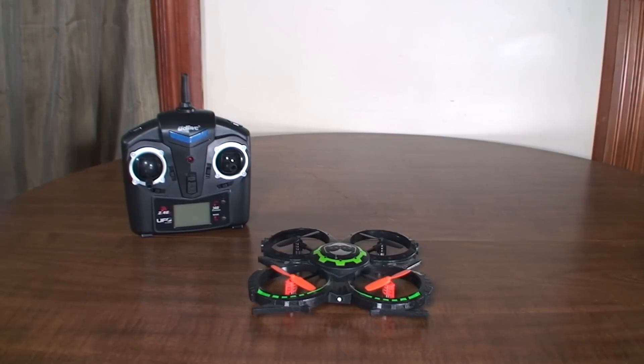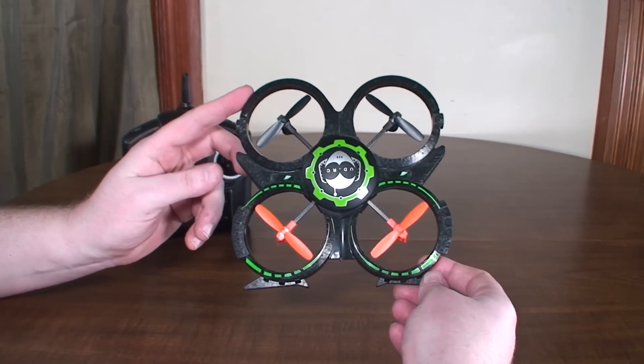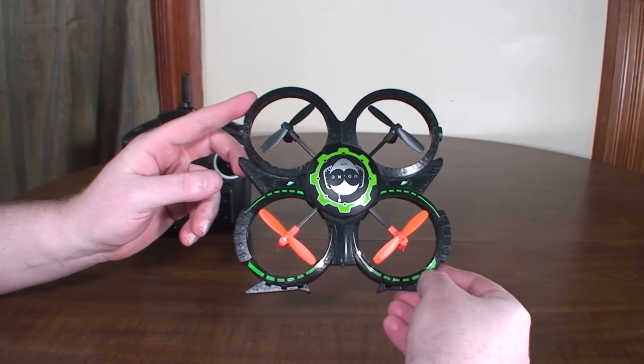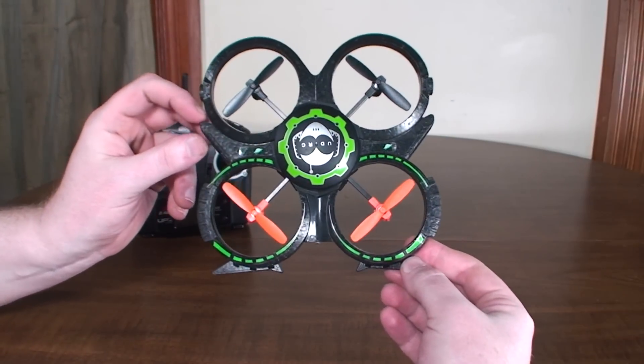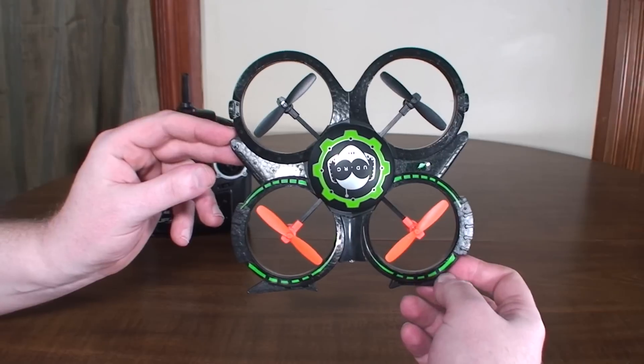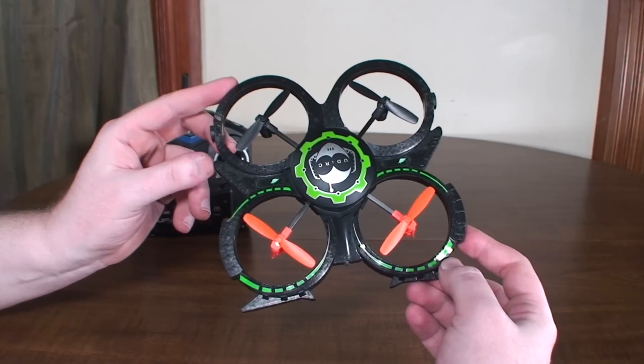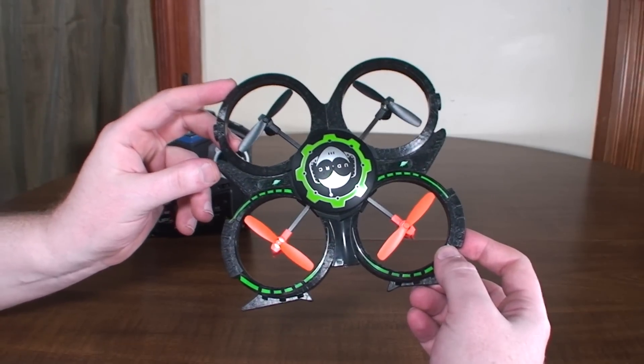Hey everybody, it's Flying Ryan here. I'm constantly getting questions about what quad I recommend for a first-time flyer — you know, what kind of things you need to know. So I figured I'd make a video to cover all the basics. For people that have no RC flying experience at all and are looking to get into RC flight with a quadcopter, this is my usual suggestion: the UDI U816A. You may not think it's the coolest looking quad, but I'm a big fan of starting simple, safe, and easy.